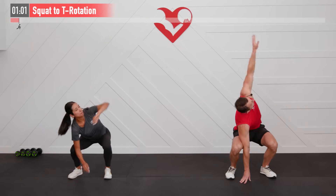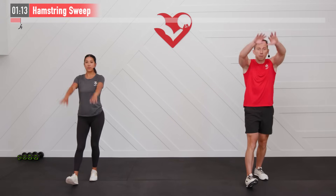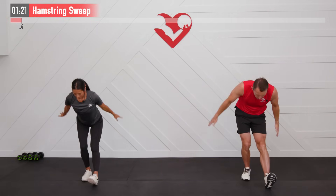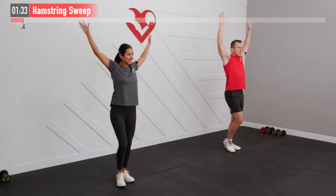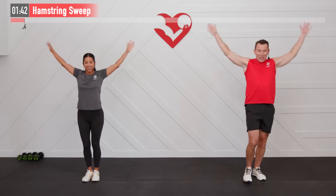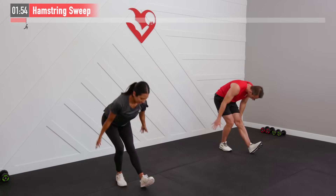Next up we're going to perform a hamstring sweep. Start by placing your right straight leg out on that heel, getting a big sweeping motion with our arms, hinging at our hips, stretching that backside, then back up. Alternate legs — left straight leg out, big sweeping motion with our arms, alternating right and left legs, driving those hips backwards. You'll feel a big stretch in the hamstring. This is hitting calves, hamstrings, glutes, lower back, and shoulders — again, all about efficiency of movement.